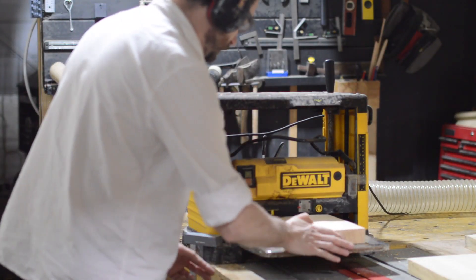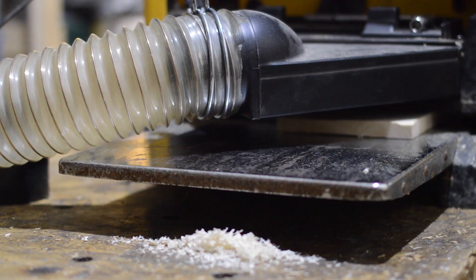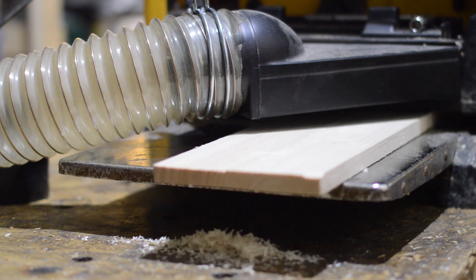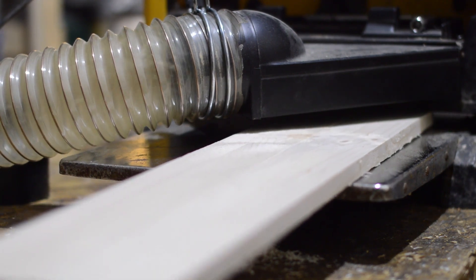Now I put all the bits through the thicknesser. It's got some newly sharpened blades in so it leaves a nice finish and will clean up all those pieces I sawed down. It will also reduce the sanding on the other bits, as scaffold boards haven't got the nicest finish to start with.